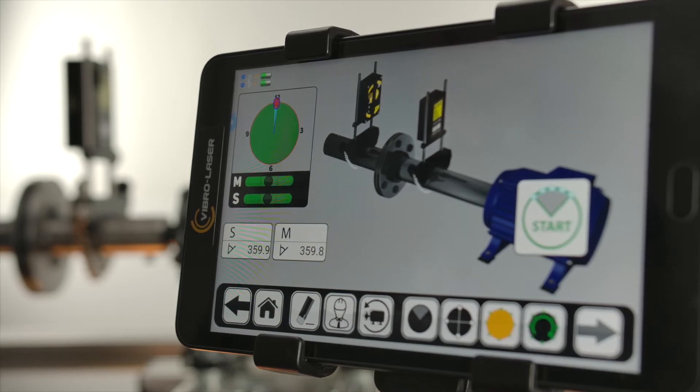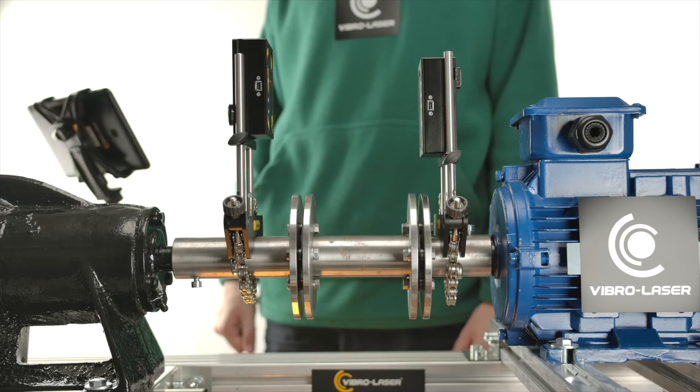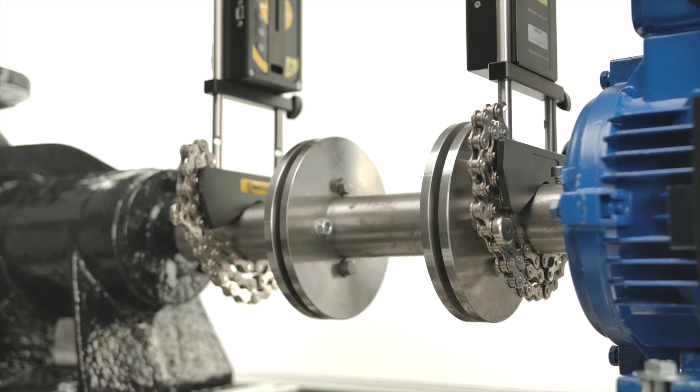The Smart Points is recommended to use in the following cases: when aligning shafts installed in sleeve bearings, when aligning large-sized units, when aligning high-speed units such as compressors and turbines, etc. It also guarantees the highest accuracy of results.